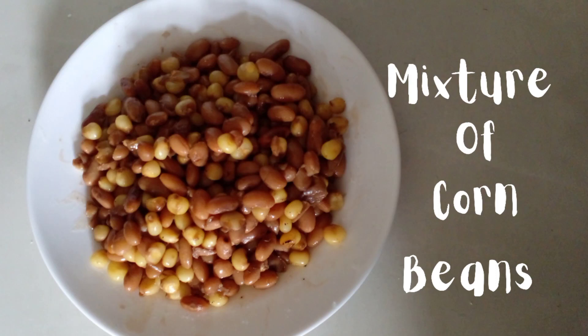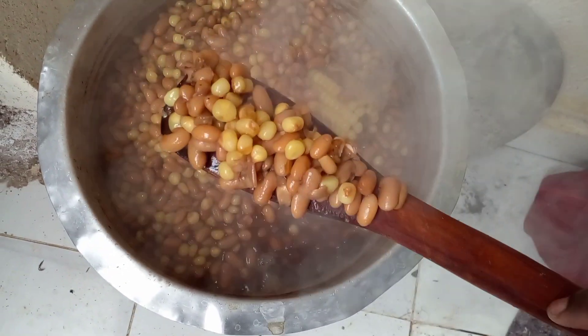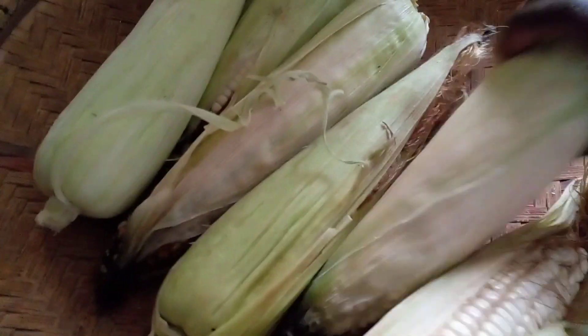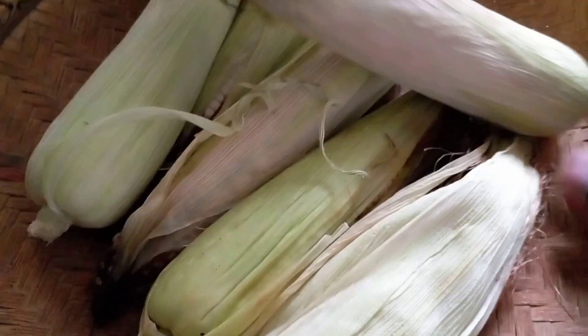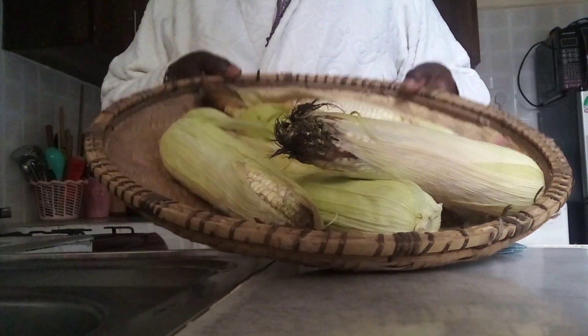Hello family and friends, welcome to another video. Today we are going to prepare githeri — a mixture of corn maize and beans. Thanks again for clicking this video.